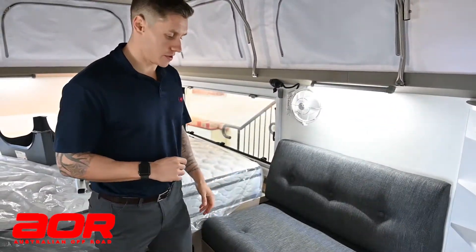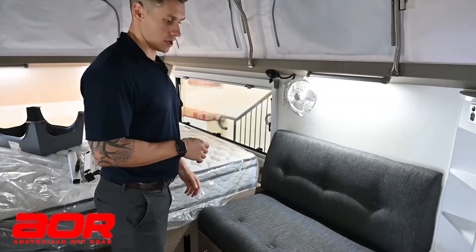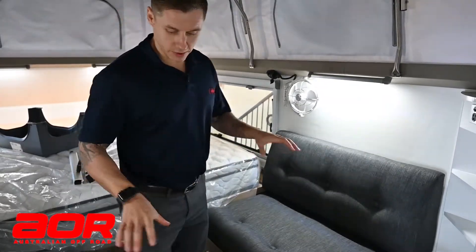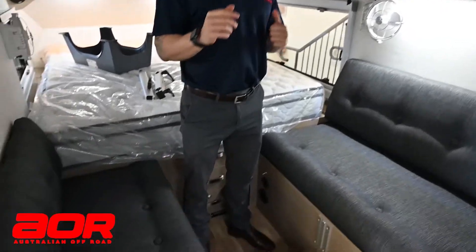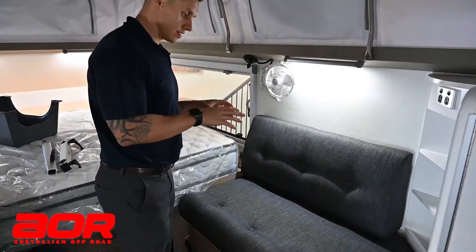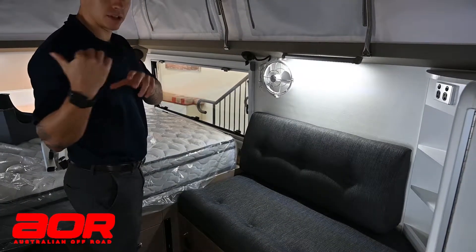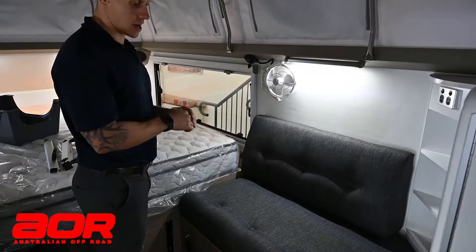G'day guys, Luke here from Australian Off-Road. Today I'm going to show you how to use the table in the Quantum. You can see inside the Quantum where the table is actually hidden underneath the driver's side. A lot of people ask us where the table is — obviously it's not one you're going to use too often in a Quantum, being that you're predominantly outside.